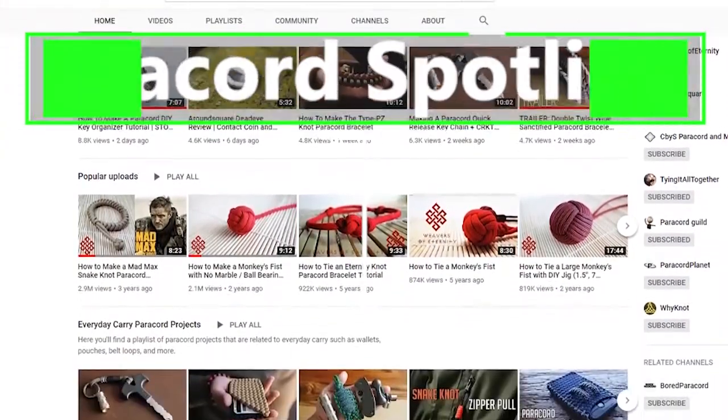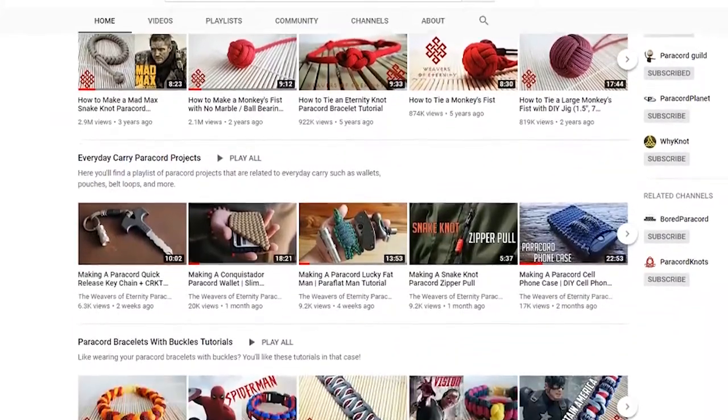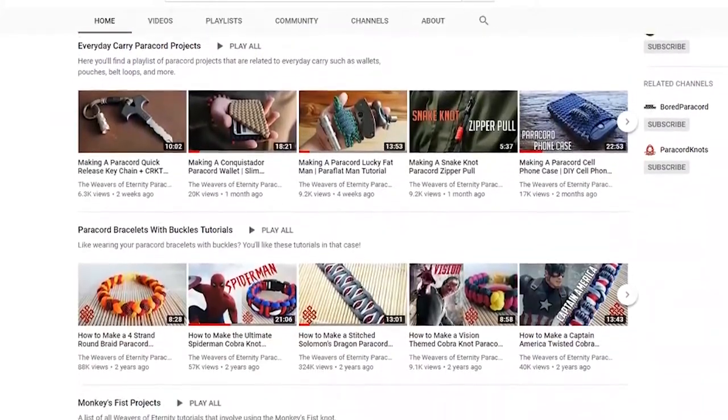If you're into paracord, you've probably heard of our paracord spotlight for this week: Weavers of Eternity. They have all sorts of paracord tutorials on YouTube, and if you're looking for inspiration and want to learn how to do a new project, I'd highly recommend going to their channel.